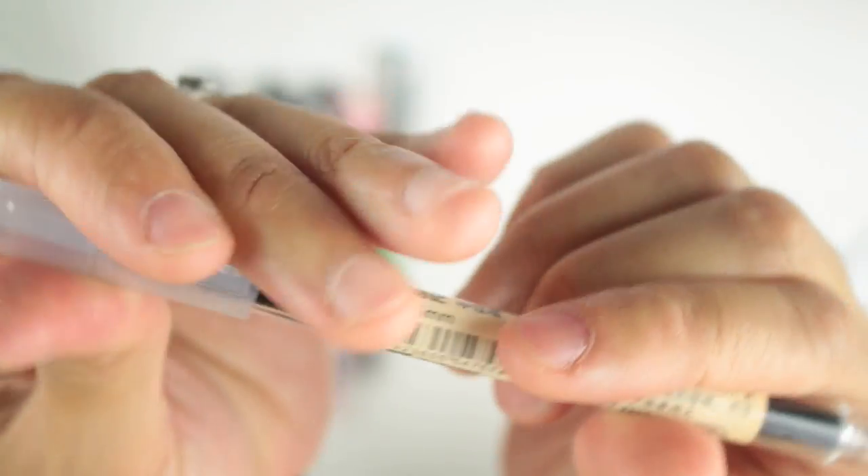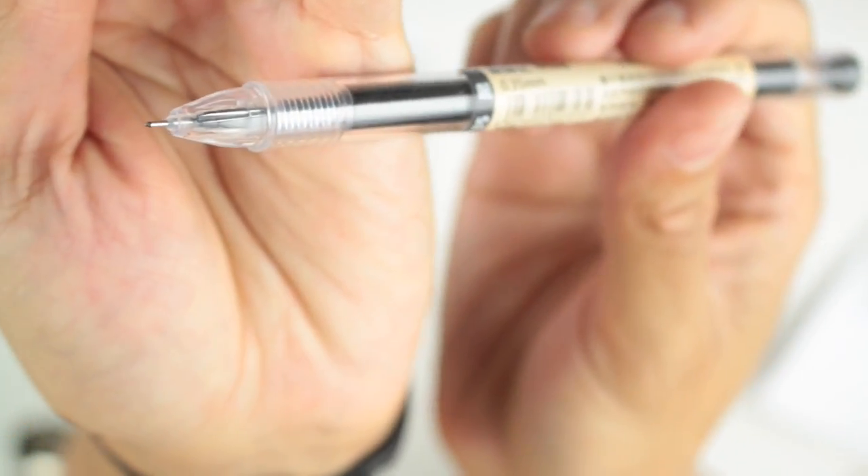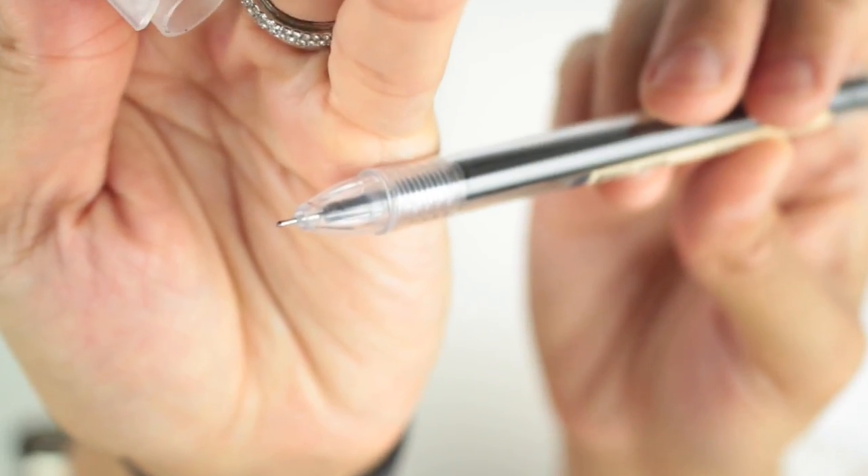I love the look of the Muji — this is what it looks like right here. It's a 0.35 so you get a fine tip. I love that pen.